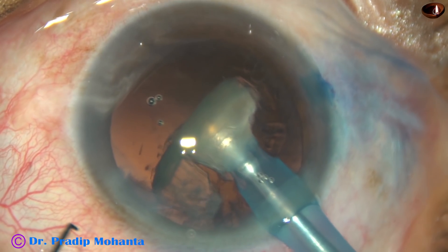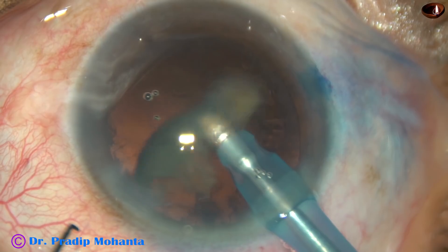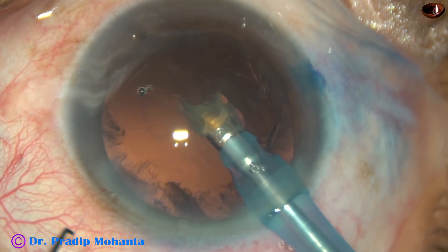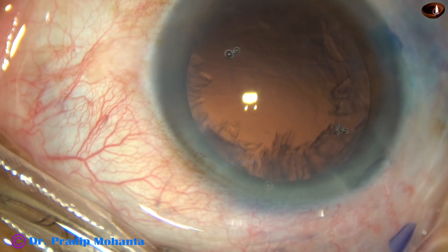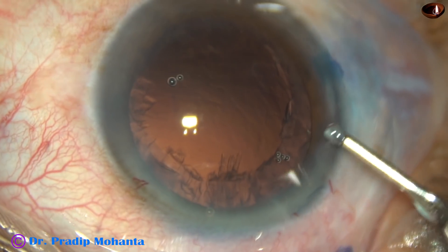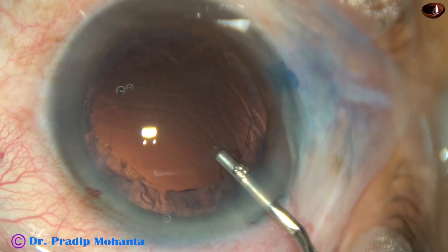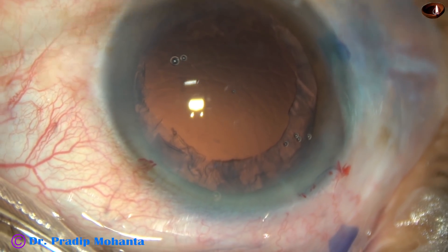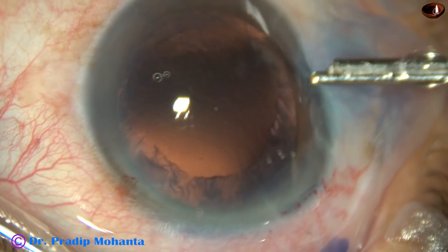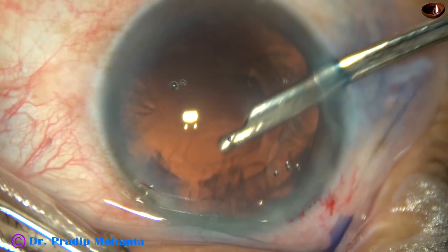This is the last bit of the nucleus. At this time, I have removed the chopper so that the anterior chamber becomes more stable. And now, cortical cleanup is to be done. This is 2% HPMC. Now, a 23G Simcoe cannula is being used to remove the cortical matter.